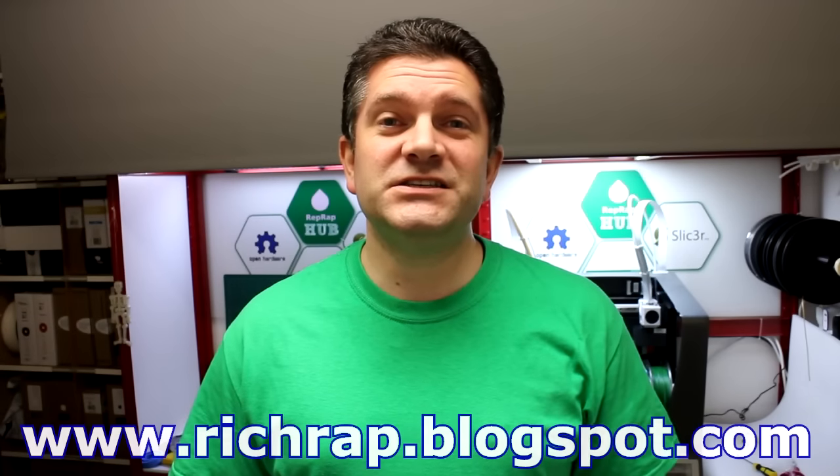Hello everyone, it's Richard here with an autumn update on my 3D printing adventures. This one's taken a little while to get recorded, but I've been so busy since the TCT show with 3D printing and some other stuff. I really need to give you an update on all the things that happened.